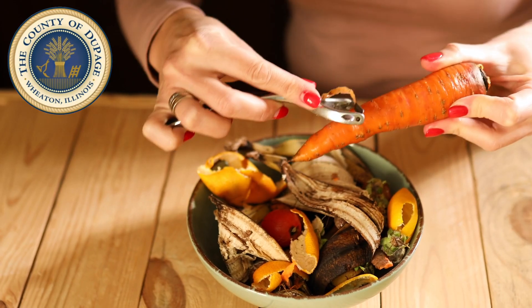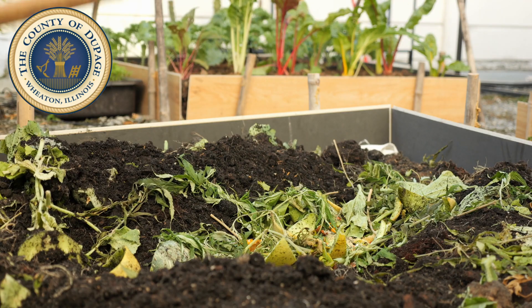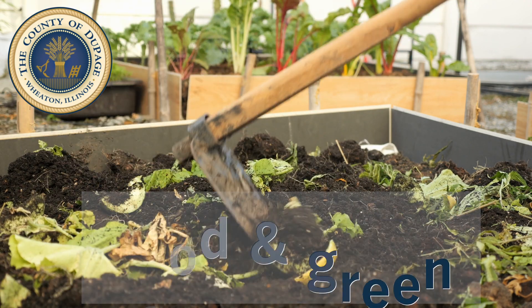Rather than throwing away coffee grounds, yard clippings, and other natural waste, turn it into nutrient-rich soil. This is done through a process called composting. Composting lowers your environmental footprint by reducing the greenhouse gas created when organics go to the landfill.